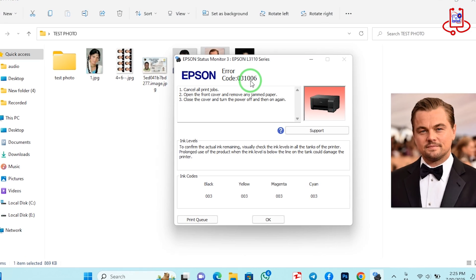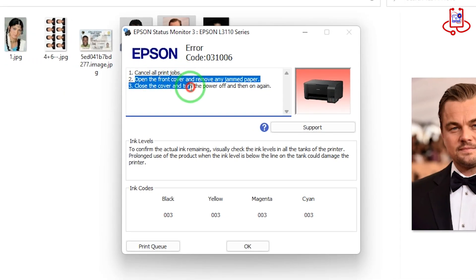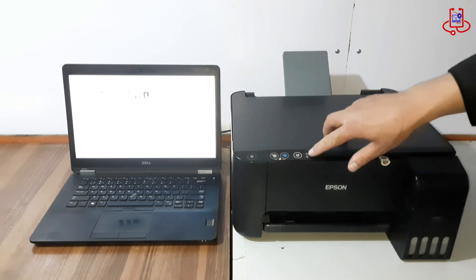As you can see, error 031006 has appeared. This error is related to the main board and is usually caused by a blown fuse, specifically Fuse F1, which supplies power to the print head. When this fuse is damaged or disconnected, the printer can't function properly.